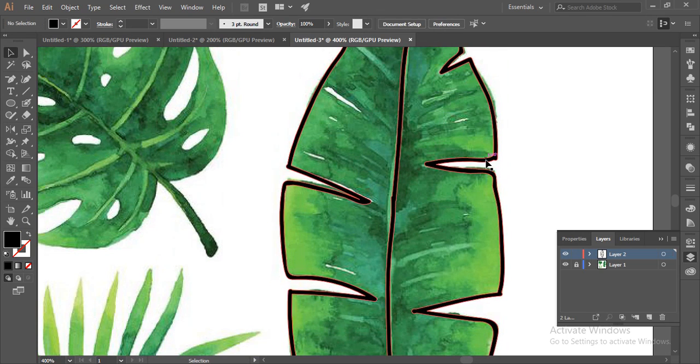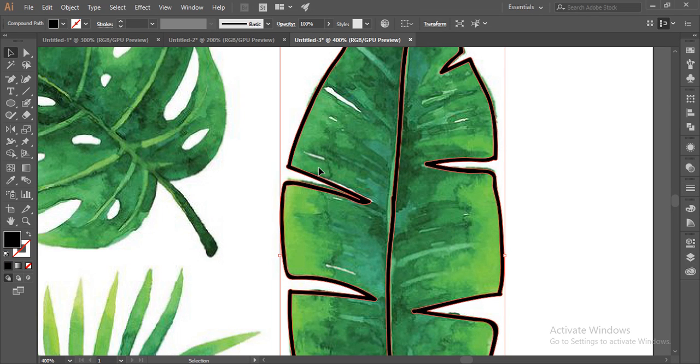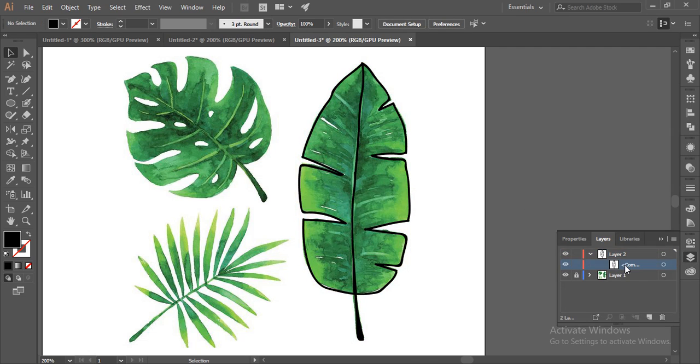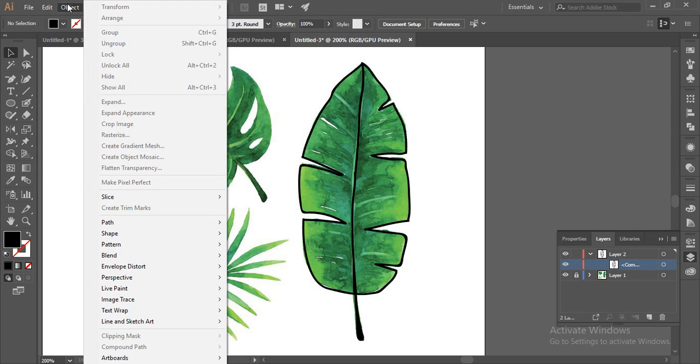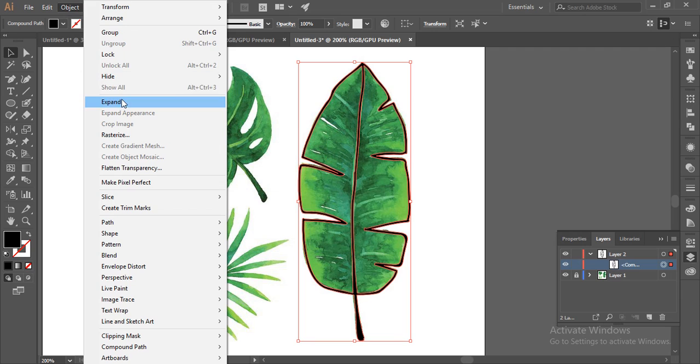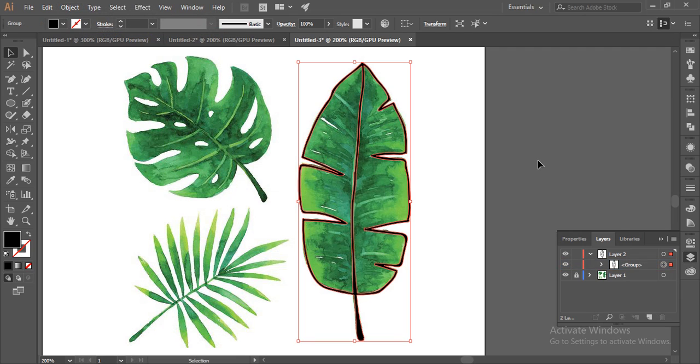I'll change the color afterwards. I'll unite this outline so it will not interfere with the layers. Go to Object, then Expand, and group it.